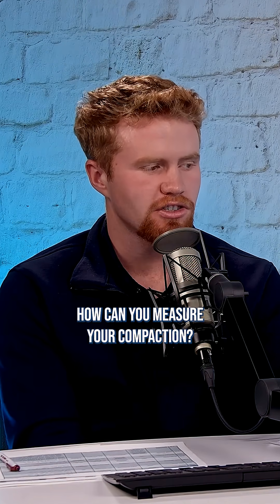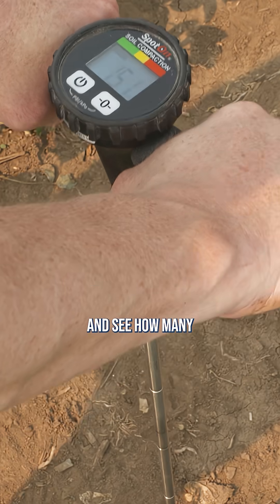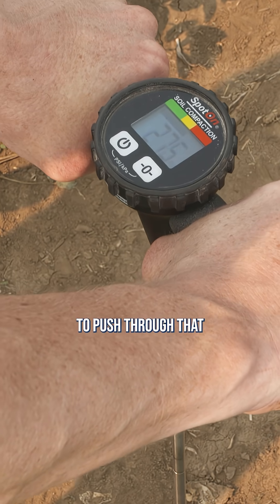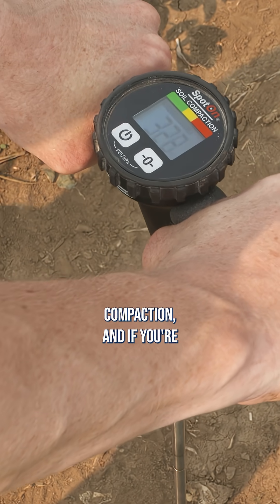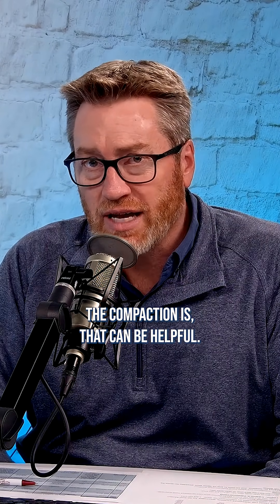How can you measure your compaction? There are a couple different things you can do. You can certainly get a penetrometer and see how many pounds per square inch it takes to push through that compaction. And if you're just wanting to quantify how bad the compaction is, that can be helpful.